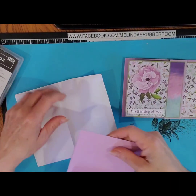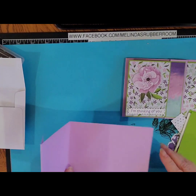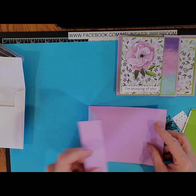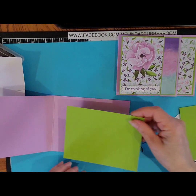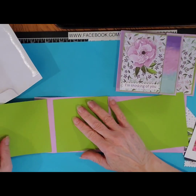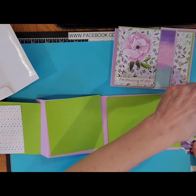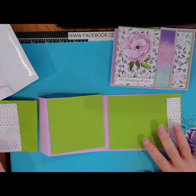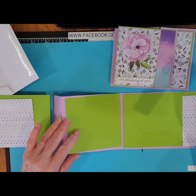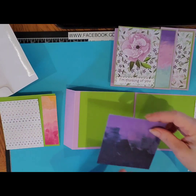So in your packet you should have received a base card base — a base piece of cardstock — and that's going to unfold like that. So the main fold is on the left-hand side of your card. You should have a piece of green rectangle, two pieces of green square — this is Granny Apple Green by the way. You'll have a piece of designer series paper and another one that goes over here, and then you'll have one that goes right over here and then one that goes on the inside of your card.